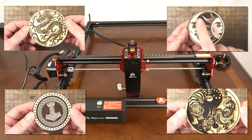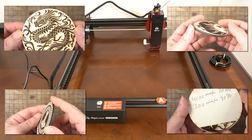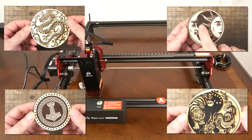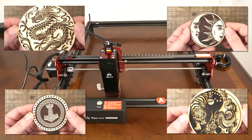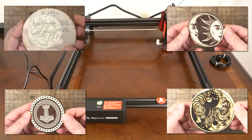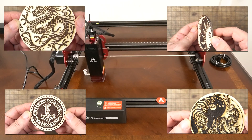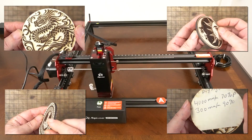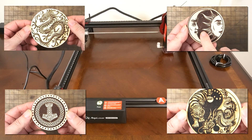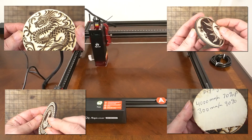After spending some time with the Algo DIY Kit Mini 10 watt laser, I have to say I'm genuinely impressed. This little machine really nails it when it comes to engraving and cutting. If you're on a budget, this is a great option — solid performance without breaking the bank. Honestly, it doesn't matter if you're dropping a thousand dollars or three hundred dollars on a laser engraver; what really counts is whether it does what you need it to do, and this one definitely does. For this reason I feel it would be a good choice for hobbyists and professionals alike. I love that it connects via Wi-Fi to both Windows and phone apps, making it super convenient. All in all, if you're looking for an affordable, reliable laser engraver, the Algo Laser DIY Kit Mini should definitely be on your list.